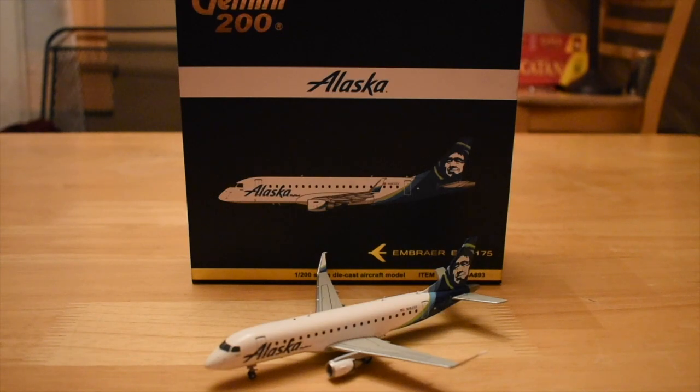Hello everybody, how's it going today? This is Gemini Jets Reviews, coming back with a review of the Gemini Jets 1/200 scale Alaska ERJ-175, operated and owned by SkyWest.